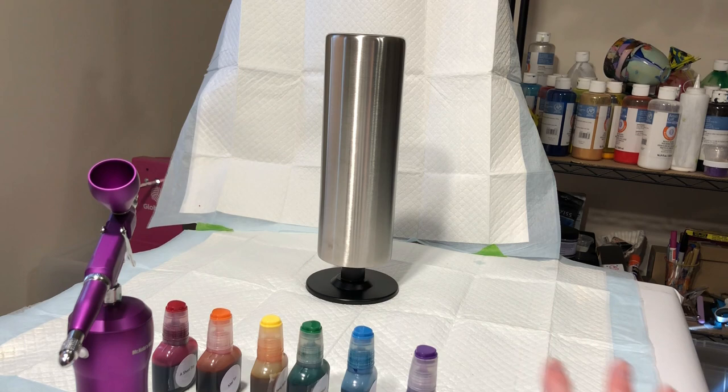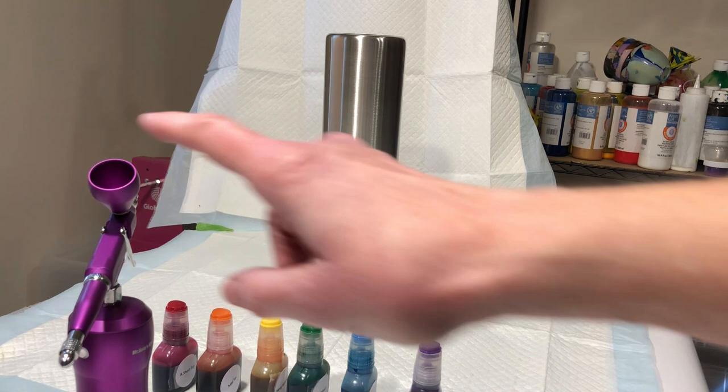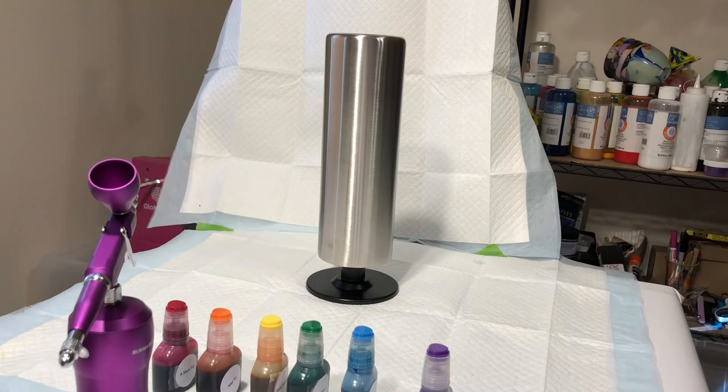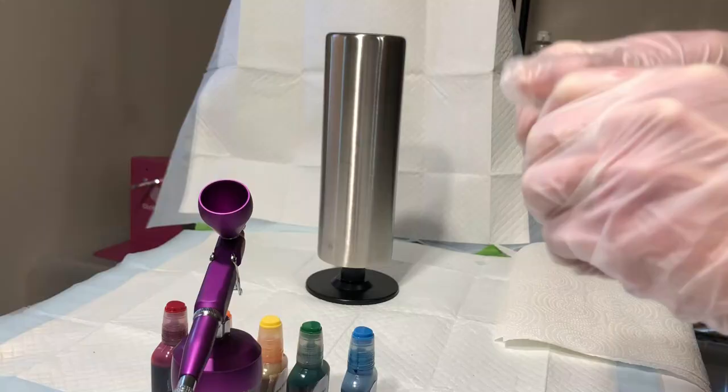The purple is going to be up here. Mrs. Nola advises starting light to dark, but we don't really have that option with ROY G BIV because I'd like to keep the rainbow colors in order. So I'm going to start with purple and work my way down to red. I'll clean out the airbrush each time by putting in a little clear 91% isopropyl alcohol, blowing that through, and then putting in the next color. Let's get going!